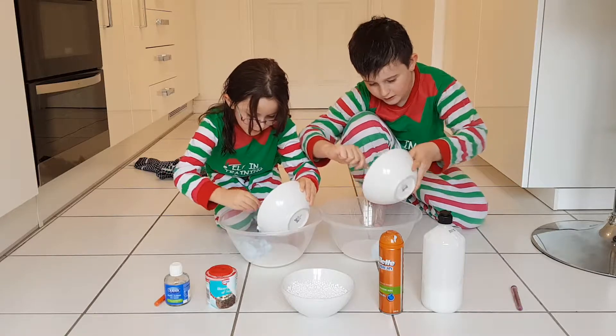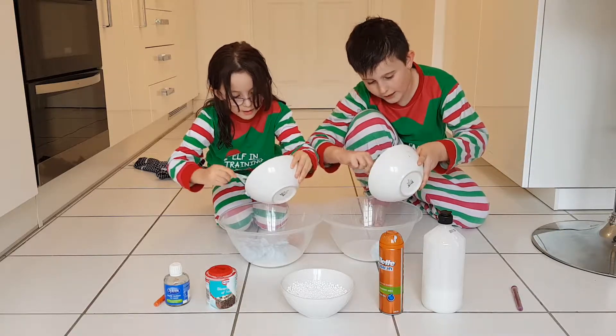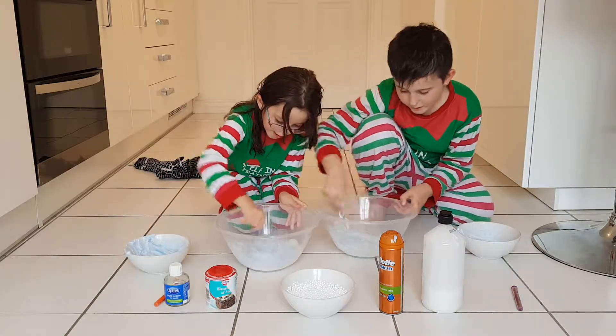Scrape in the shaving gel mixture and mix it into the glue to make it nice and fluffy. This might take a while.